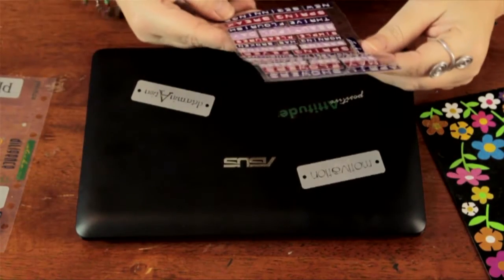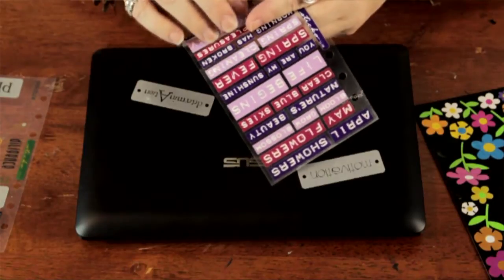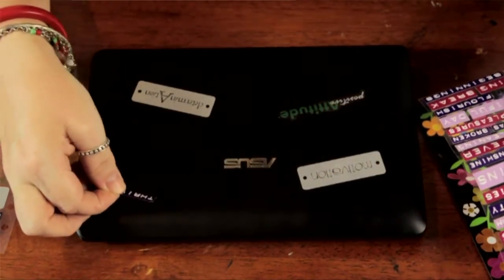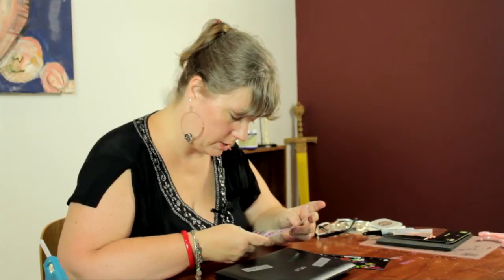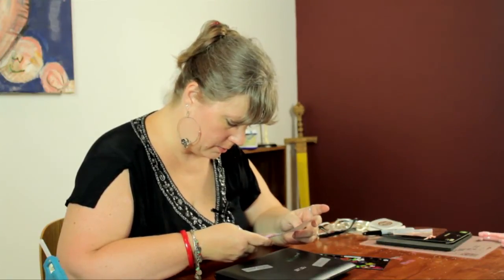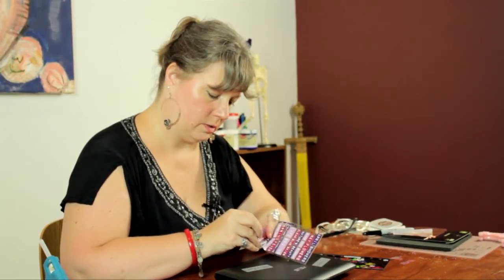All right, now let's see what we have here. Thrive — I like that. Very positive. When I'm working on my laptop, it's always nice to see inspirational things as you're about to work on a project. I think this is a good way to do that. And flourish — that sounds very positive.